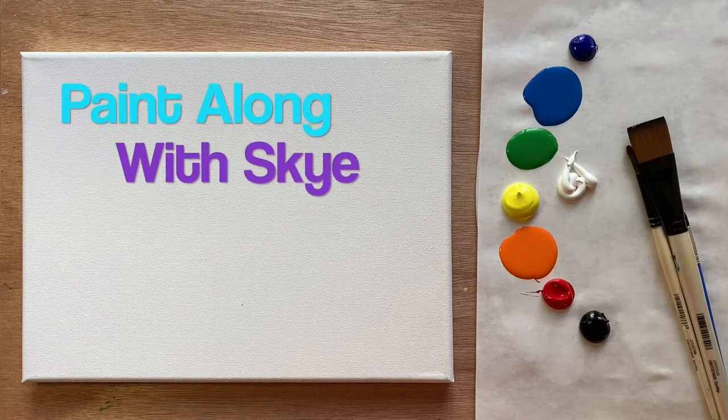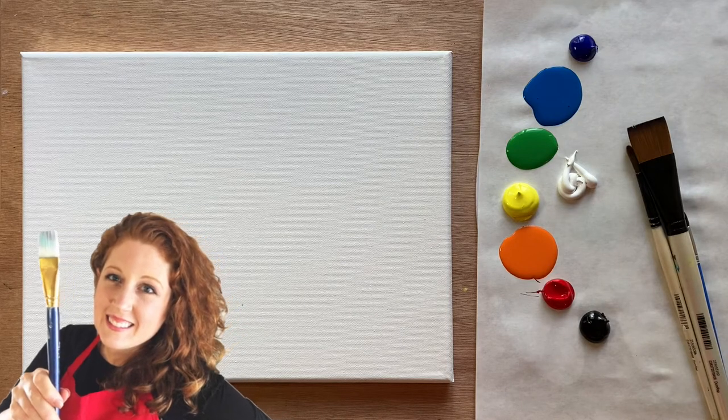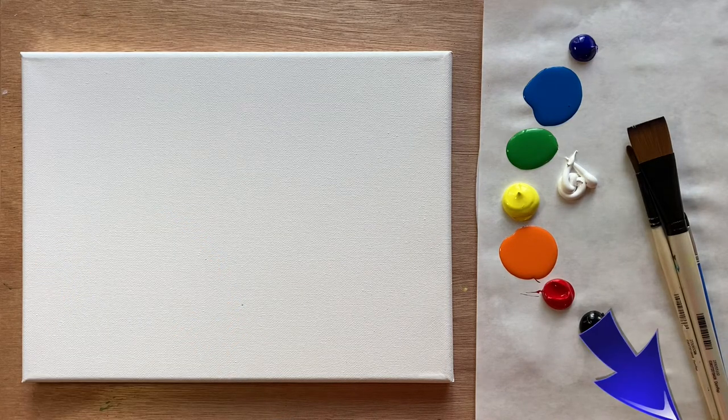Hello again beautiful artists and welcome back to another episode of Paint Along with Sky. If you're new here, welcome! My name is Sky and I post beginning level acrylic tutorials here on YouTube every Saturday, so hit subscribe if you'd like to join the fun and paint along, and hit the bell icon to be notified when I post a new video.